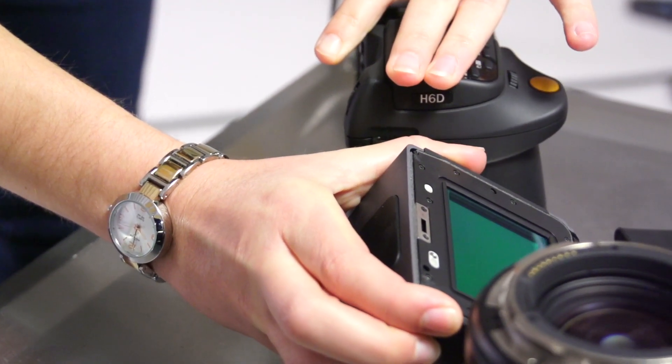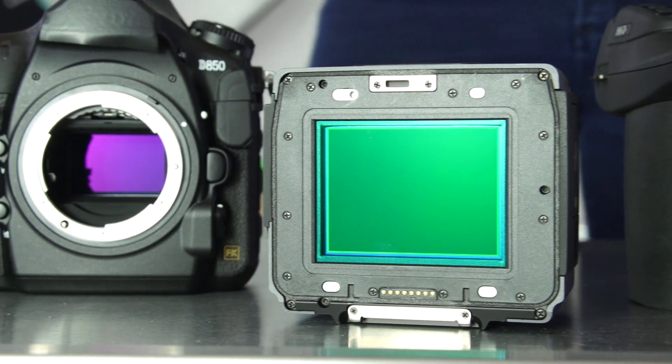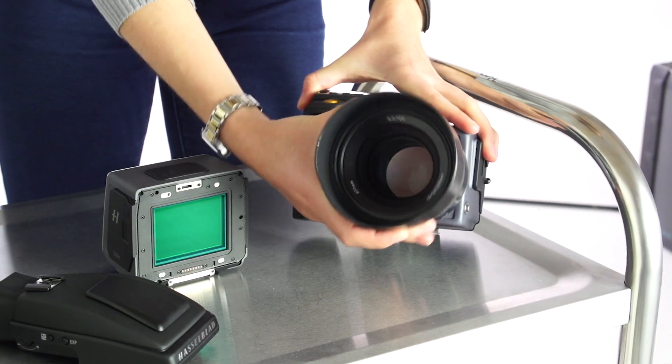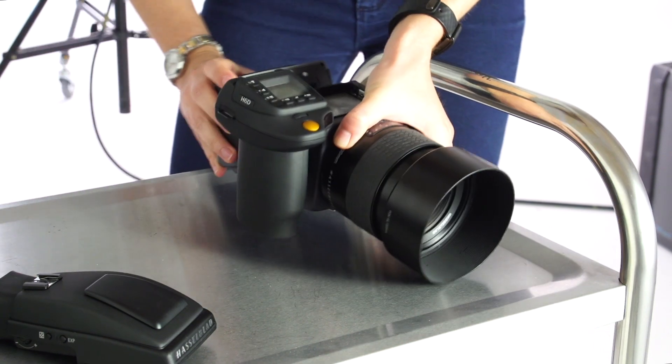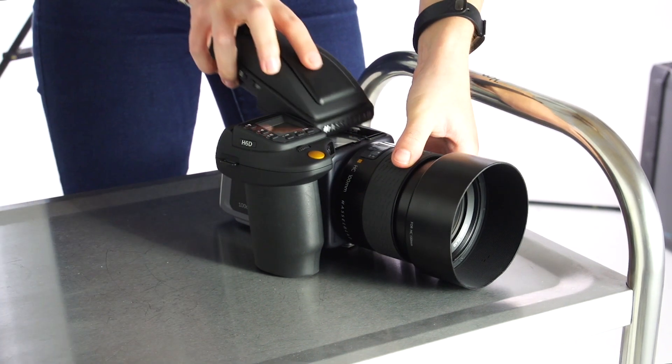One of the primary advantages of medium format is the physically larger sensor which provides superior image quality. The H camera is also modular, making it easy to clean and more versatile, providing you the opportunity to attach the sensor to a technical camera.